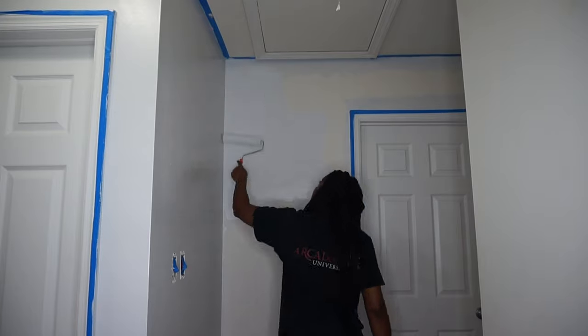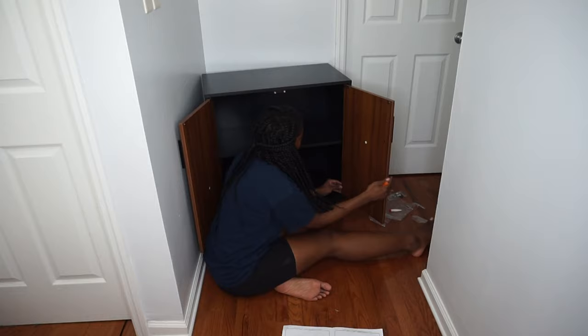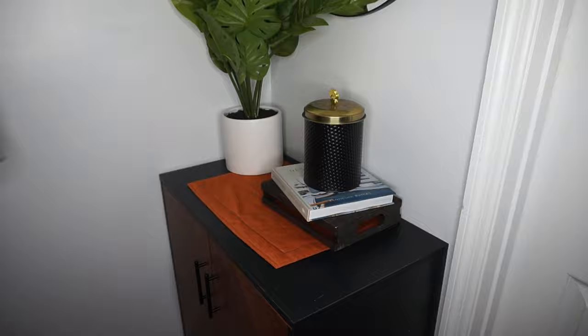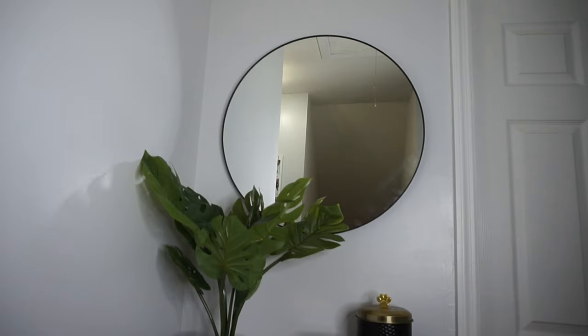Hi guys, welcome back to my channel where I make motherhood and lifestyle content. My name is Shadea, if you don't already know me, and today I'm bringing you the first installment of a new series on my channel called Making This House a Home.